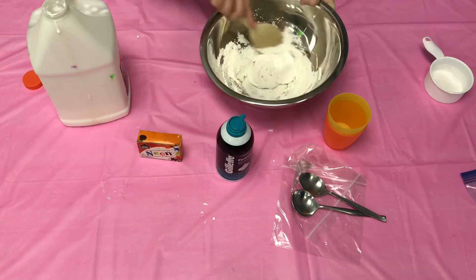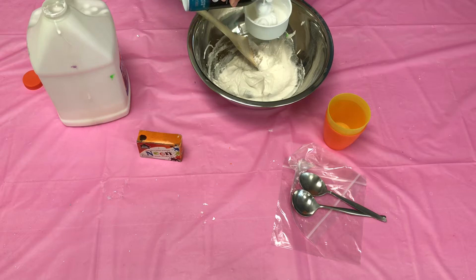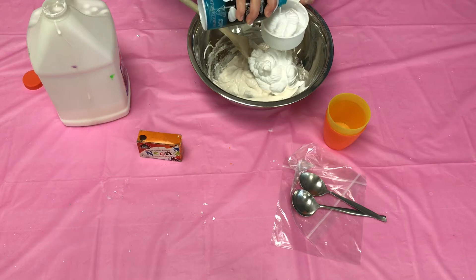Next, you're going to want to add about a cup and a half of shaving cream. Then just mix that all together until combined.